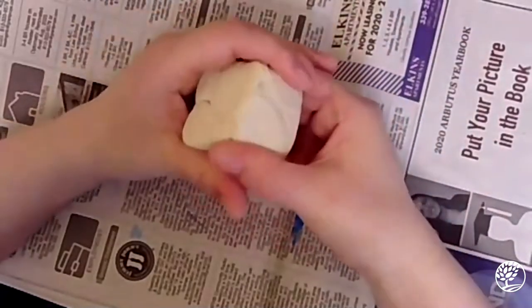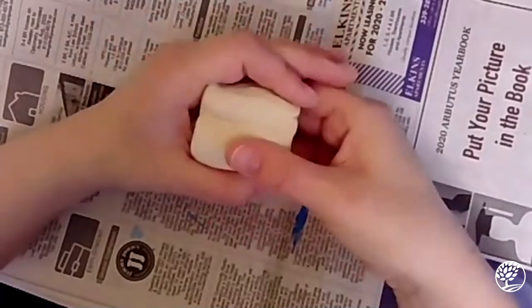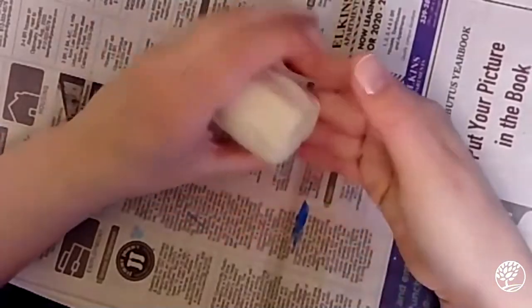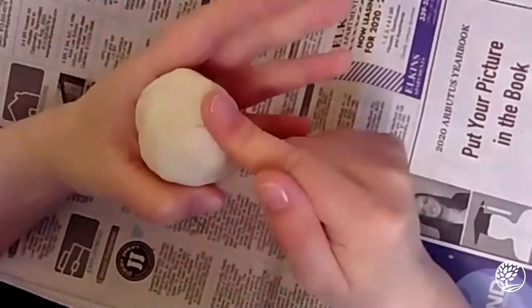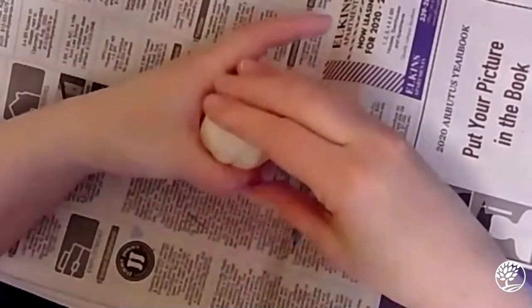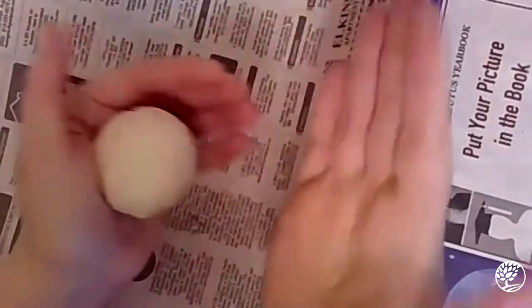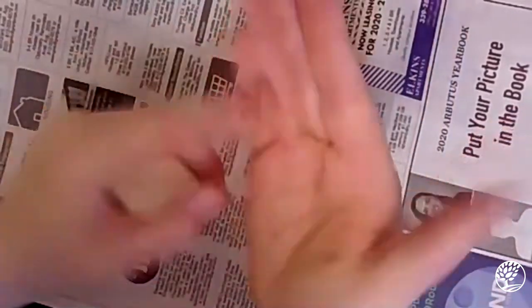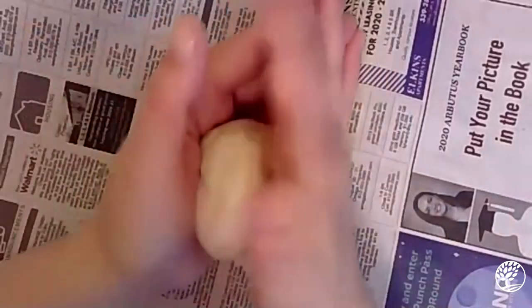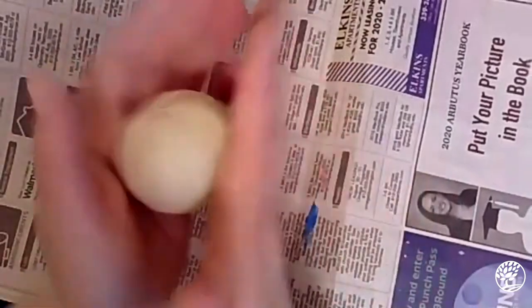Now I'm going to push those edges in just to round them up, to help me make that sphere shape I want for this project. I'm pushing in those corners and doing the same on the edges around the top. Now I'm moving it around in the palms of my hands, keeping them a little cupped so they have that curved shape I want for the sphere. I've got a nice sphere — it's not perfect, and that's okay.